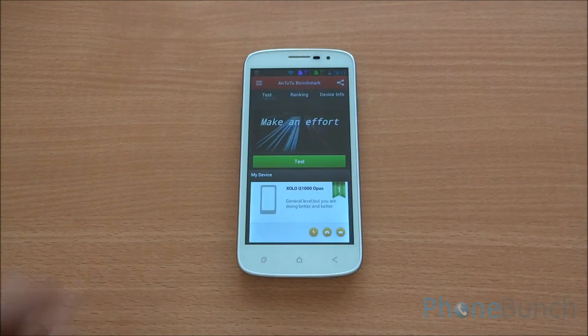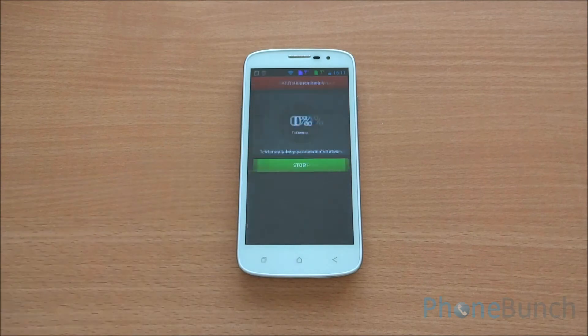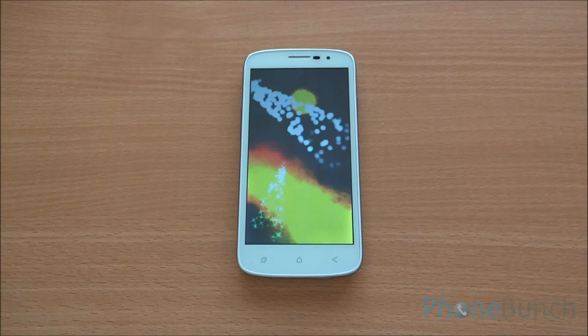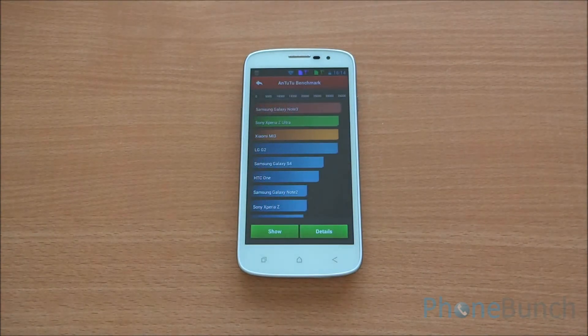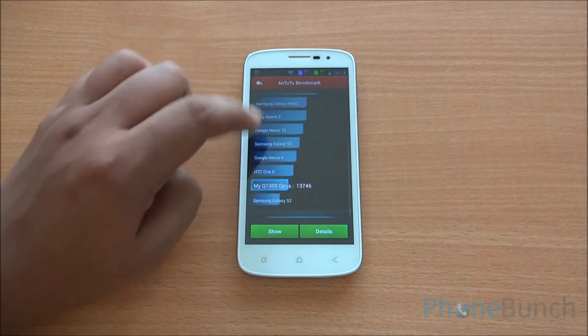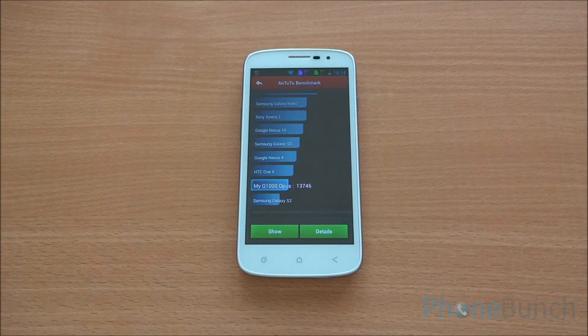Now let's move on to the benchmarking. First we are going to run the Antutu benchmark — the full benchmark. We have fast-forwarded all the benchmarks to get to the final results quickly. The Zolo Q1000 Opus got a score of 13746 on Antutu, which is quite acceptable and in line with the MT6589 chipset found on the Micromax Canvas 2 Plus and other smartphones.